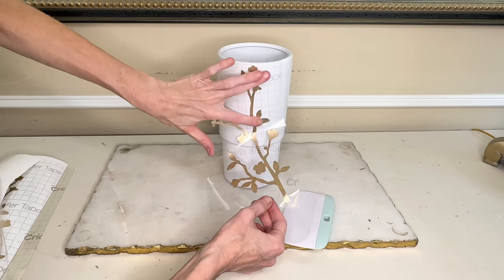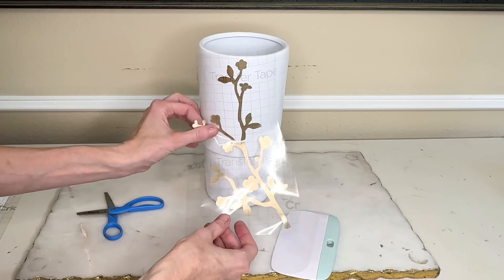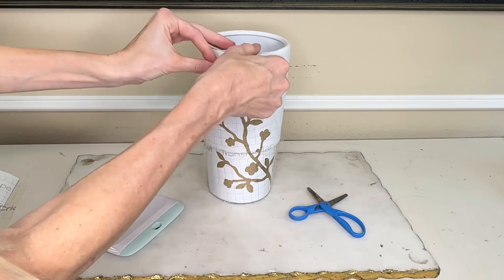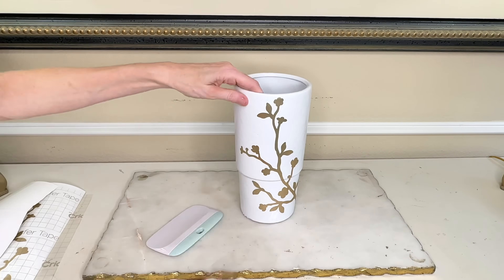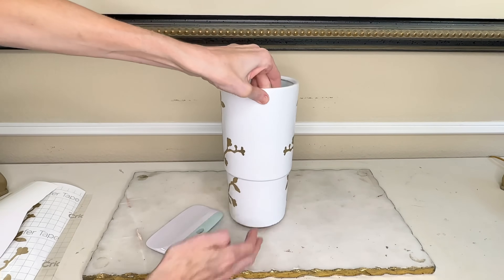One thing I've learned is that if you're putting vinyl on a curved surface, making little slits along the side helps the vinyl lay flatter. I cut the transfer tape so the vinyl could lay flat on our vase, then pressed the first cherry blossom branch firmly with my scraper tool and removed the transfer tape. I rotated the vase, added the second cherry blossom branch on the opposite side, pressed the vinyl, and removed the tape.